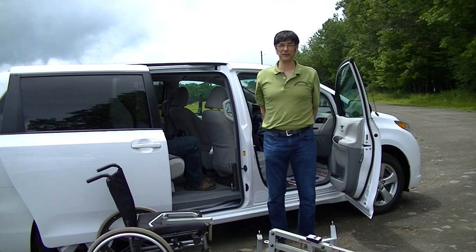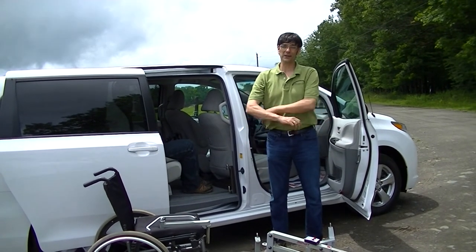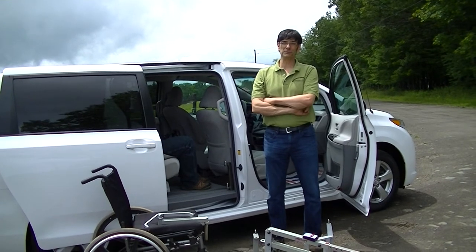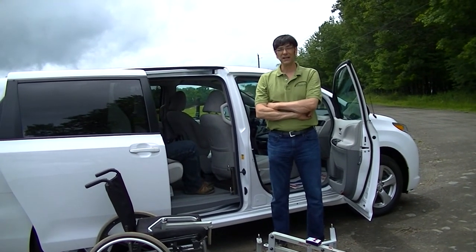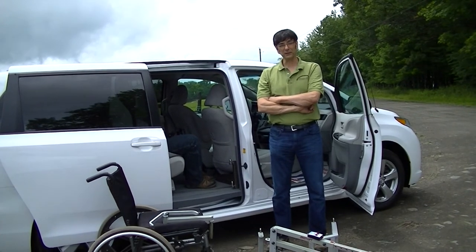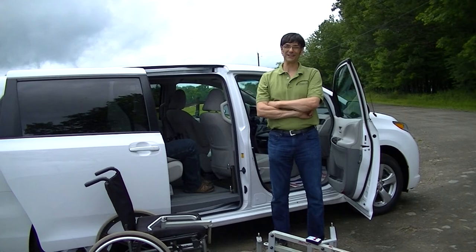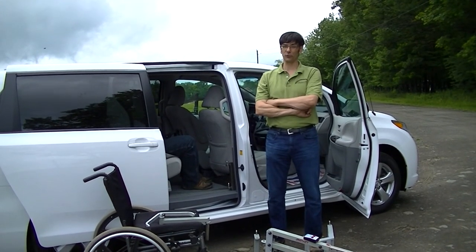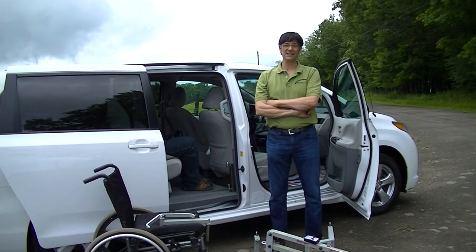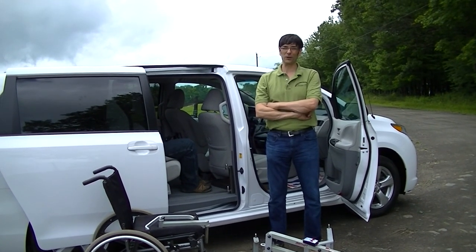Thank you very much for tuning into our video. Check us out at facebook.com/accessun. Our YouTube channel is youtube.com/accessun — that's probably how you're seeing this video. You can also visit our website at www.accessunlimited.com, or the old fashioned way, give us a call at 1-800-849-2143 or 1-607-669-4822. Thanks for watching.